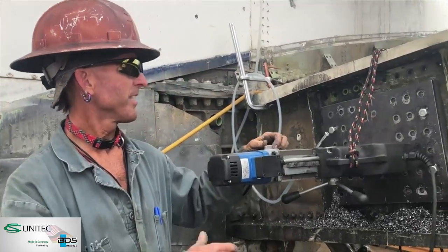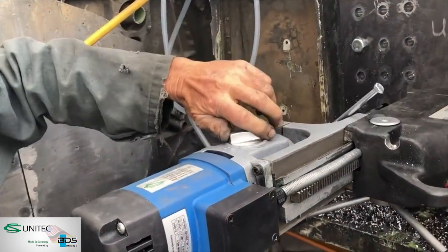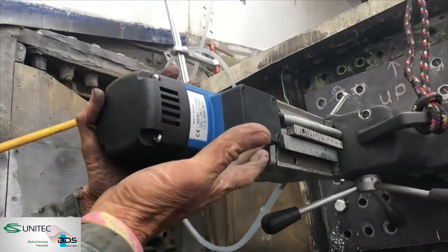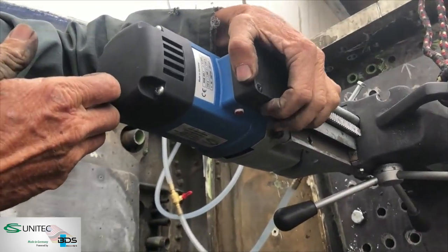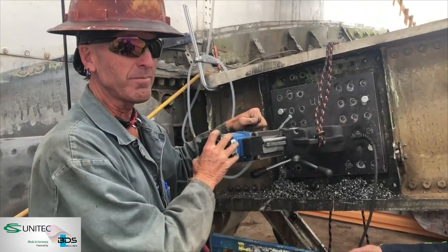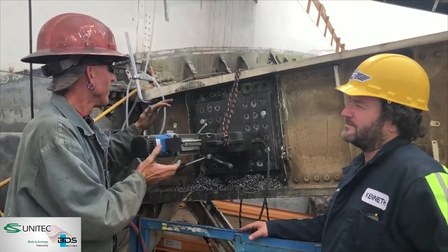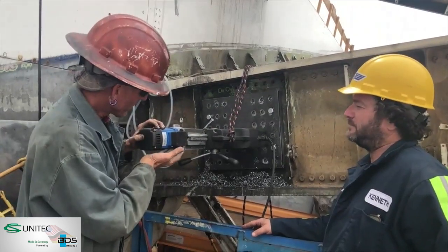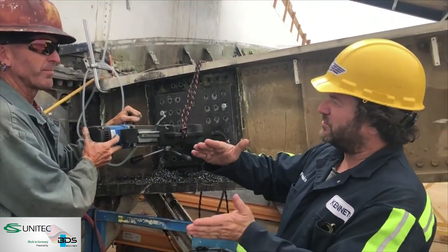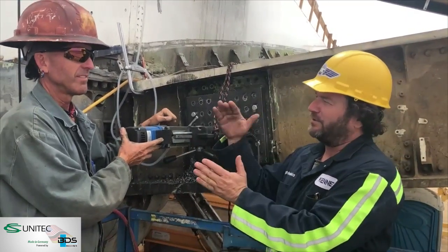This drill has a two-speed gearbox, so I can switch between high and low mechanically. It's also got electronic speed control on the side with a little red dial. I can switch between a low range and high range between gears. This thing can go from about 50 RPMs up to about 450 RPMs. For titanium, we're using it in low gear with the speed control turned all the way up to get maximum drill torque — so roughly 50 to 200 or 250 RPM range.